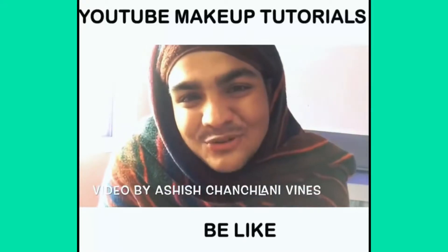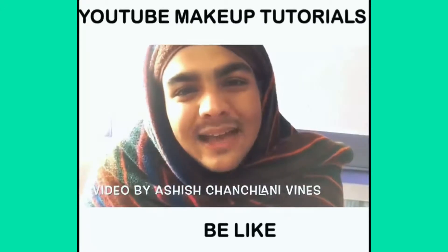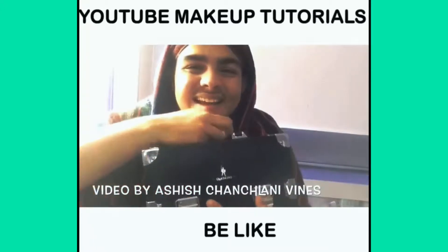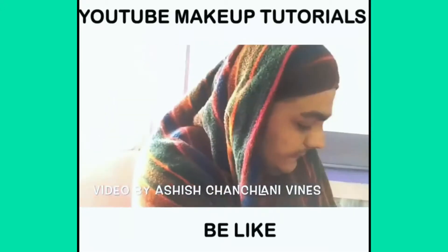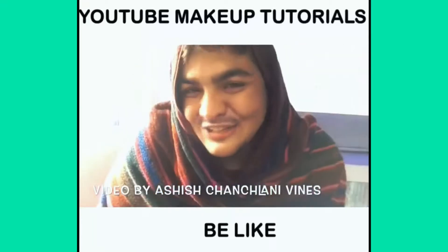Welcome to the Bhutmari Makeup Tutorial Channel. Let's start making makeup. First of all, open your makeup. It's not open. Finally open.